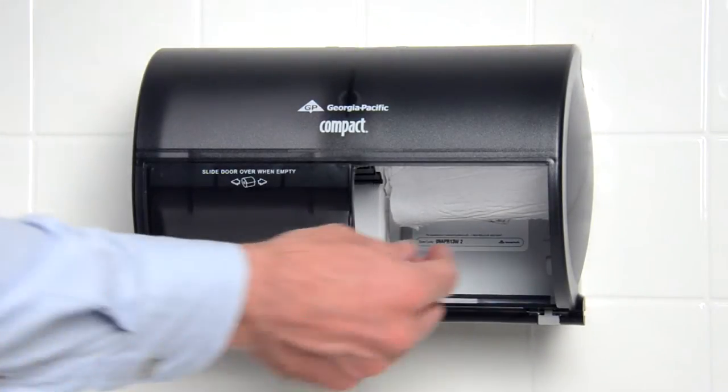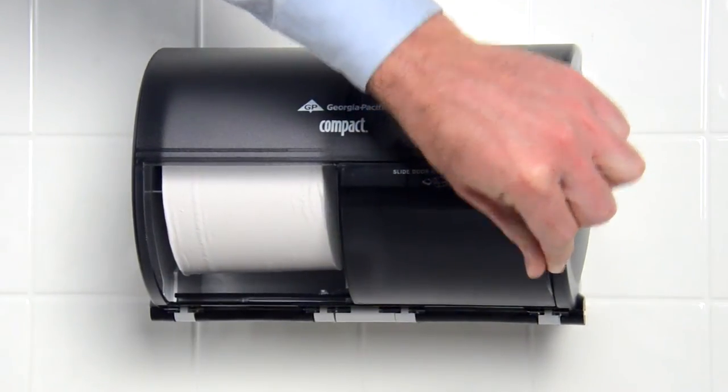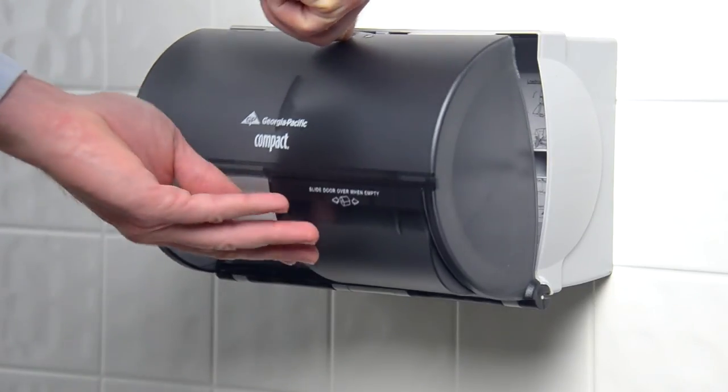When the roll is empty, slide the cover over the empty side to reveal the new roll. To replace the roll that has been used up, open the cover, slide a new roll onto the empty spindle, and then close the cover.